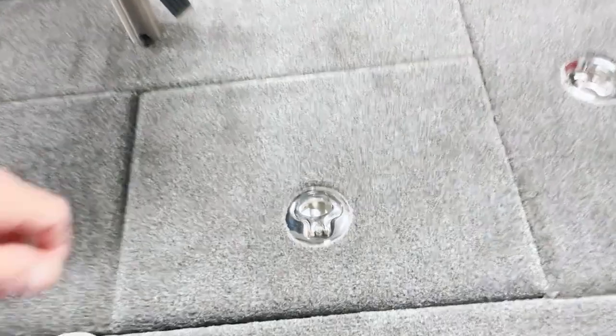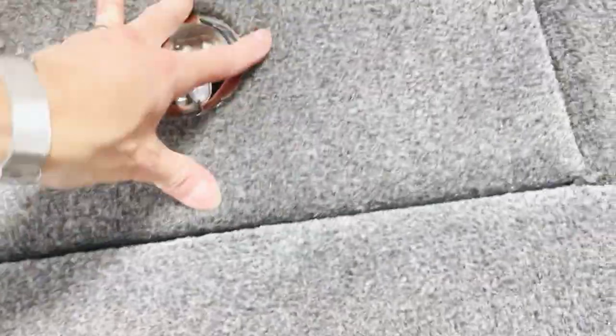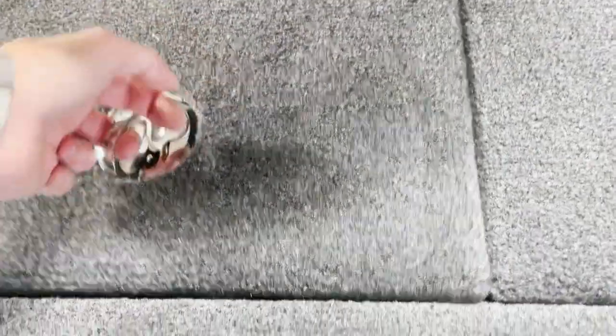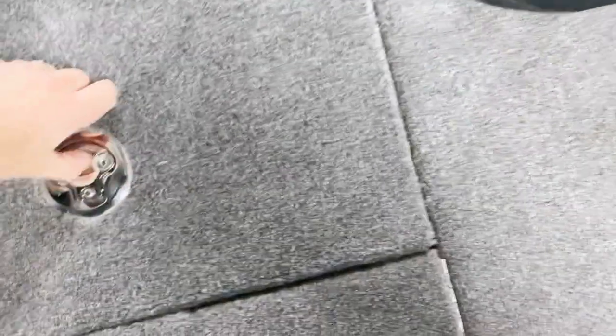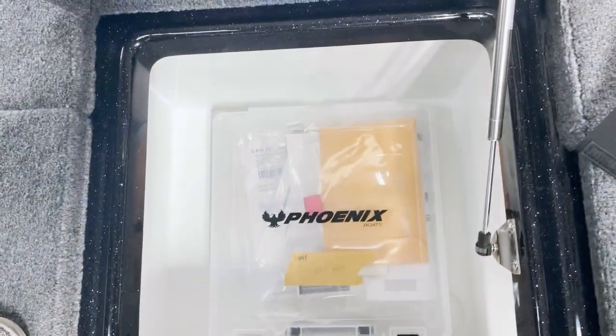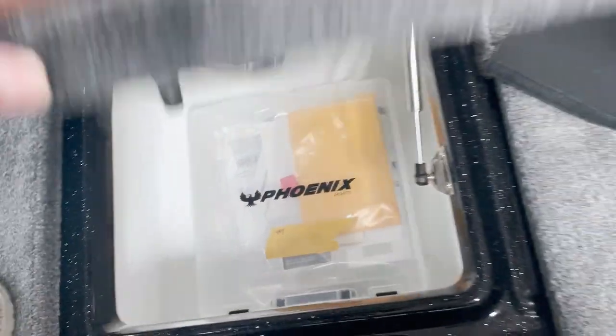Moving back to the giant live wells - same as the other boats, they're just massive massive live wells even on the smaller boats. The big ones are 44 gallons, this one might be 36. You've got your cover in the back. These hatches are a little bit easier to open. Back hatch has drains - very nice.